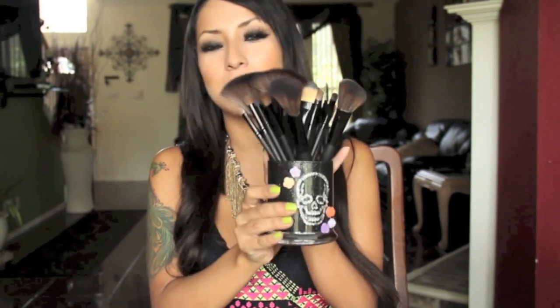Hi everyone! Today I have a review and a giveaway for you guys on these beautiful brushes from my brush set. I also wanted to do a quick review on this gorgeous brush cup holder from Shop Bill Amour.